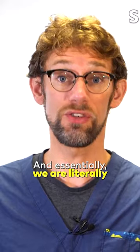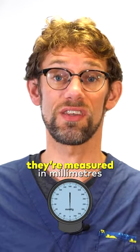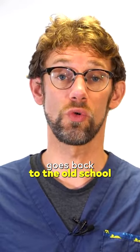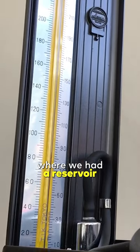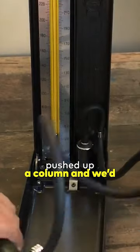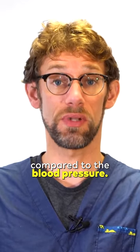And essentially we are truly measuring the pressure, but the numbers that we find are measured in millimeters of mercury. This goes back to the old-school classic sphygmomanometers, where we had a reservoir of mercury that would be pushed up a column, and we'd see how that column height compared to the blood pressure.